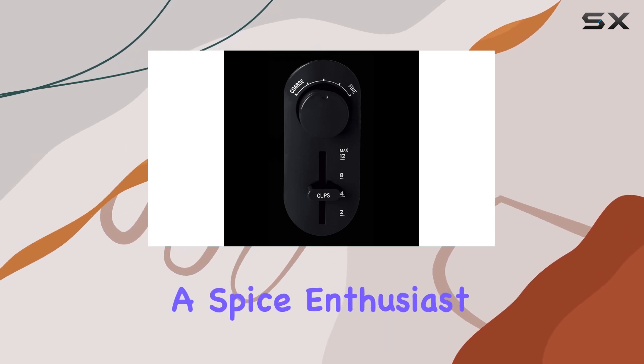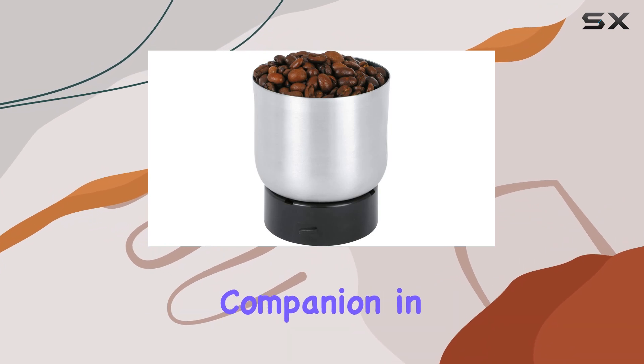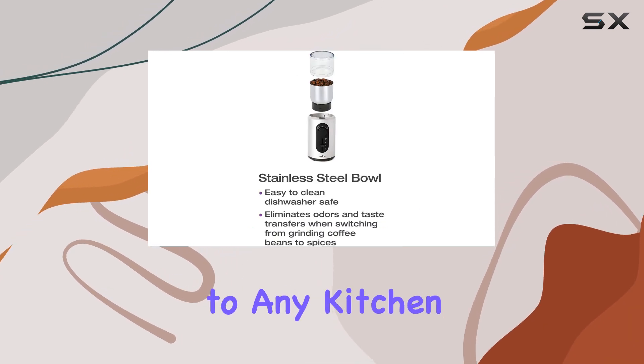Whether you're a coffee connoisseur, a spice enthusiast, or an herb aficionado, the Salt and Grinder is your trusty companion in the quest for flavor perfection. With its compact size and elegant stainless steel design, it's a stylish addition to any kitchen arsenal.